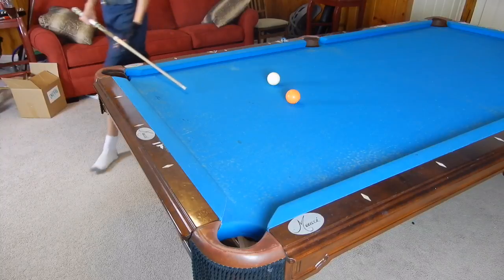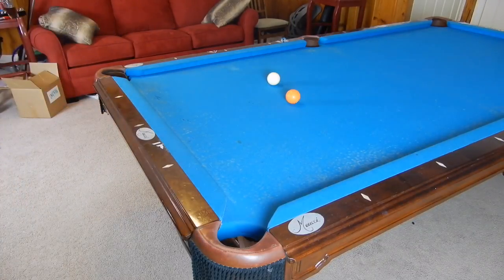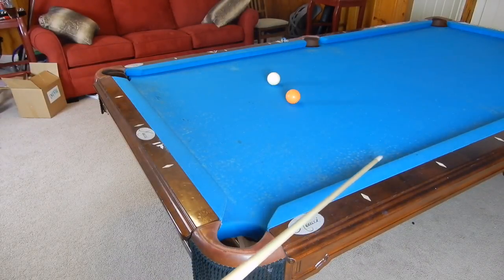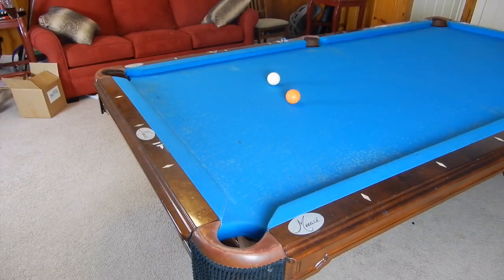I'm going to show you two different variations. The first one I'm going to use right spin on my cue ball, which equals left spin on the object ball — that's the one where we move the angle down. The other one will be left spin on the cue ball, which puts right spin on the object ball — that's why we have to move our angle up because of that widening. Here they are.